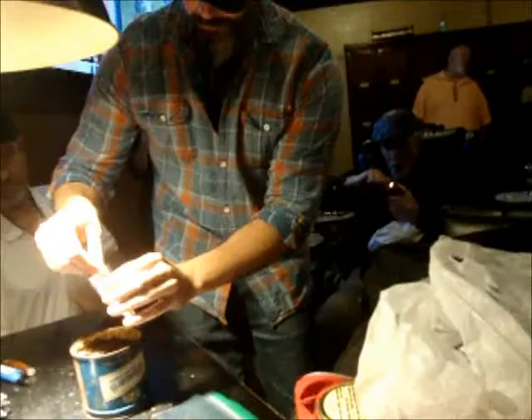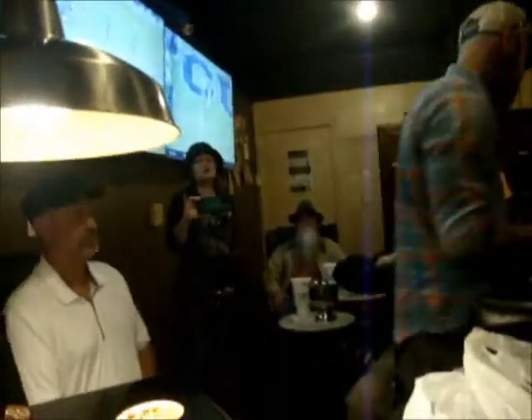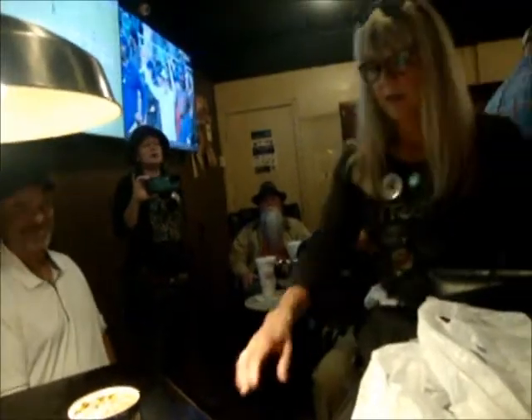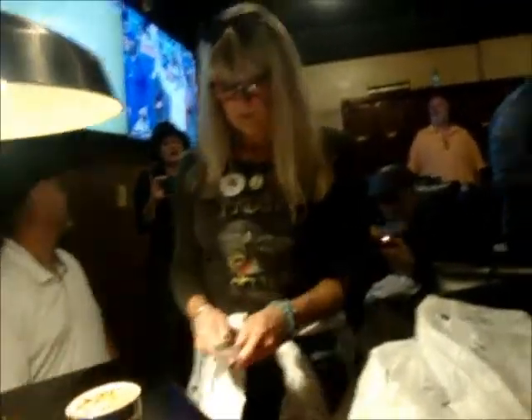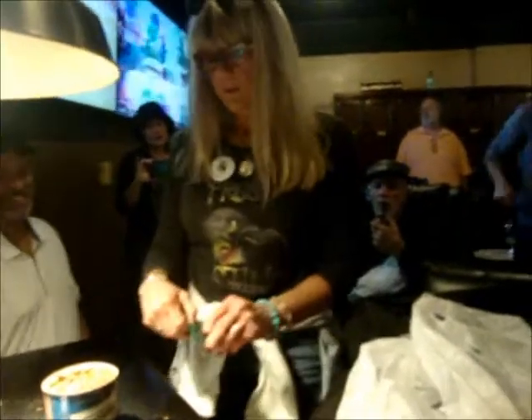Go ahead, take some. You're welcome to use this bag. That's good. Appreciate it very much. You're welcome, sir. Wow, you guys are so generous. Hey, that's what it's all about — this community.